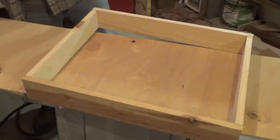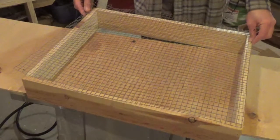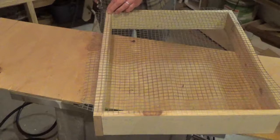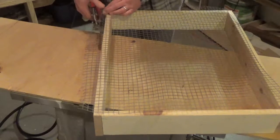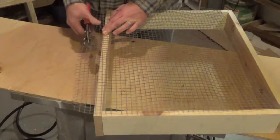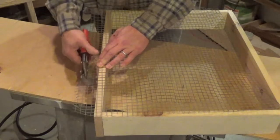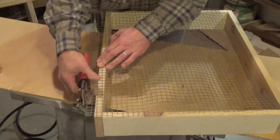I'm going to use this hardware cloth and cut it to size — it's going to go right around the bottom like this. Getting the hardware cloth cut to size here, I didn't pre-measure this, I just eyeballed it and cut it out so that it fit the frame I'm working with. Pretty simple — just be careful, I should be wearing gloves so I don't get cut by this stuff. We'll get this piece cut off and move on to attaching it to the bottom of the frame.